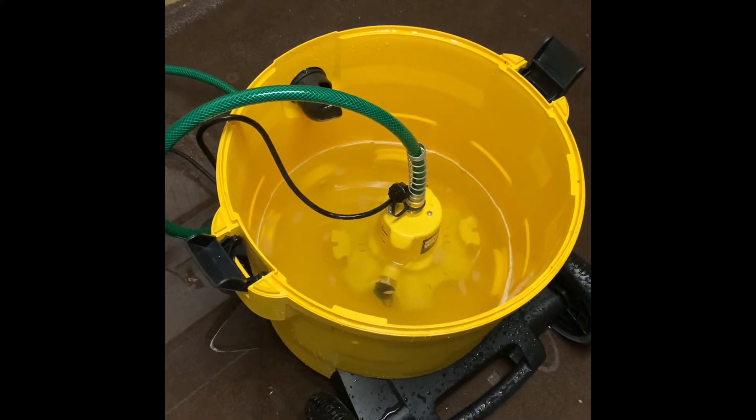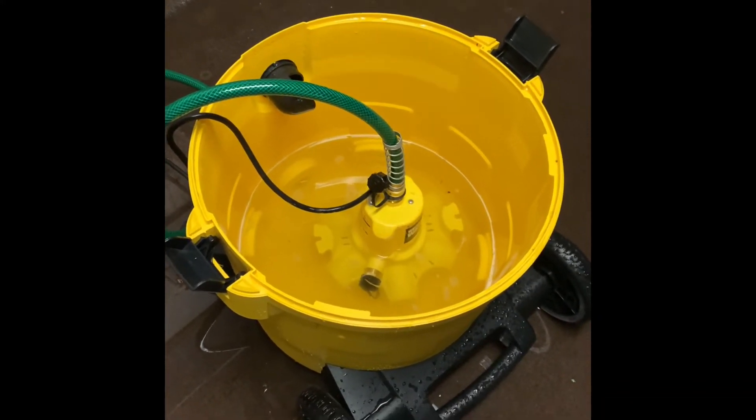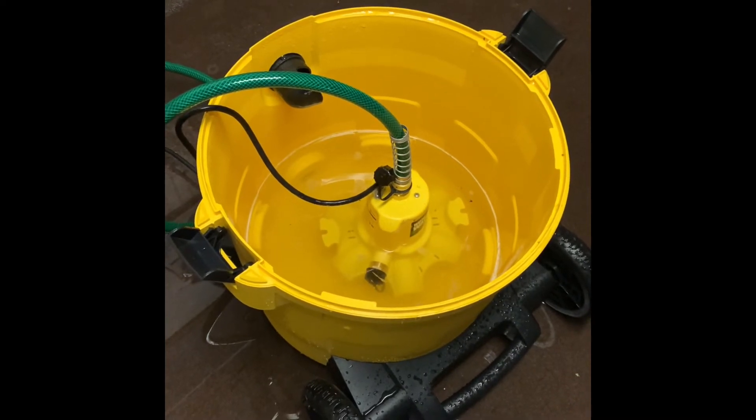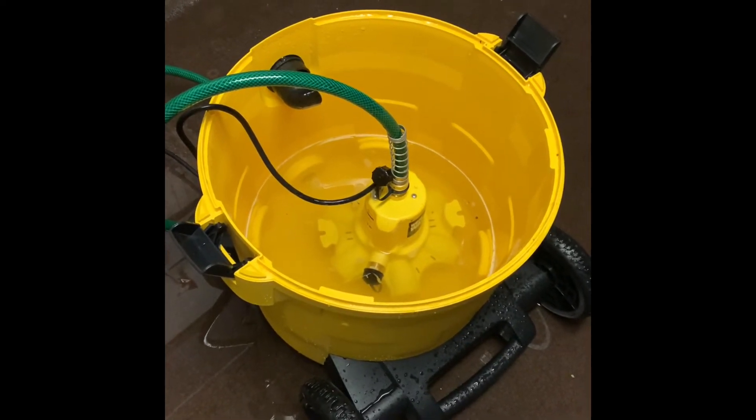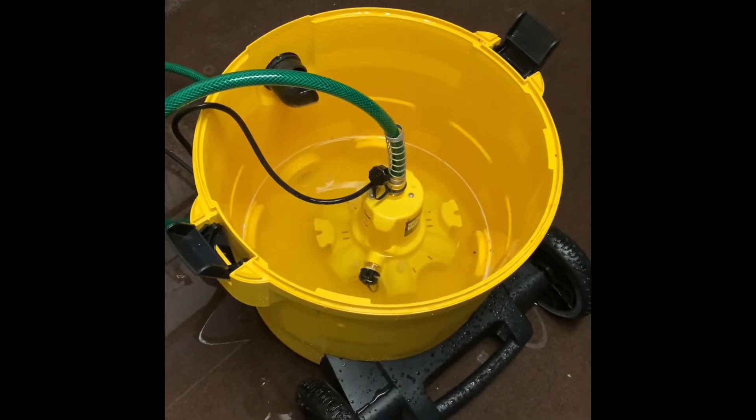As you can see, it's sucking down the water fairly quickly — a little bit less than two minutes. Not terrible. It was better than dumping it down into my sump pump and wearing that out.